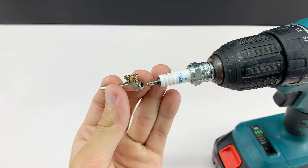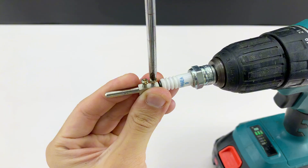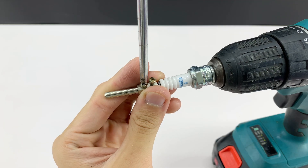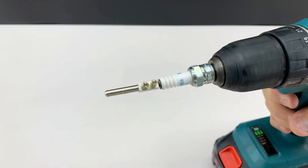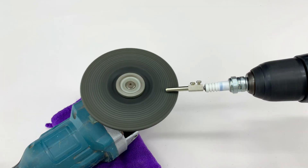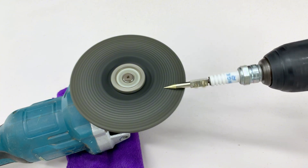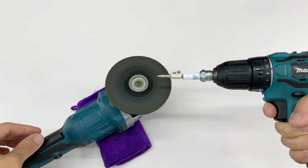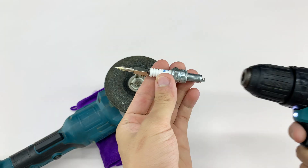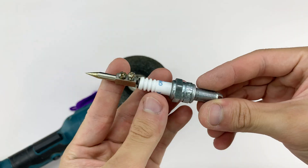After narrowing down the spark plug's threaded end, I was able to secure the plug prong much more easily. Once it's securely fixed, I'm going to sharpen the plug prong so it resembles a proper welding tip. Now we'll move on to the next step: connecting the electrical wires.